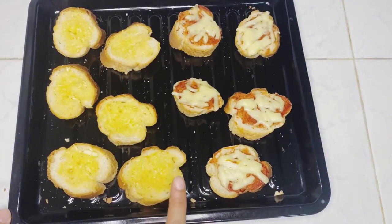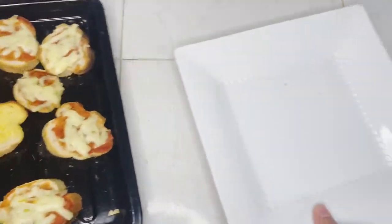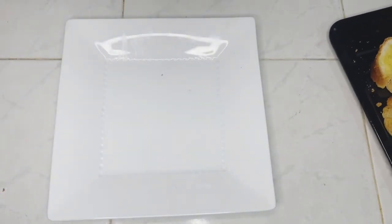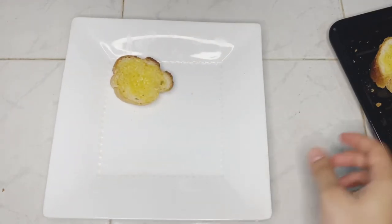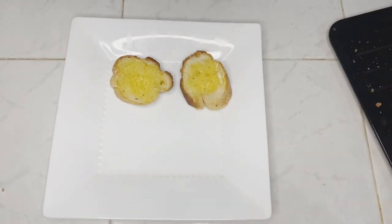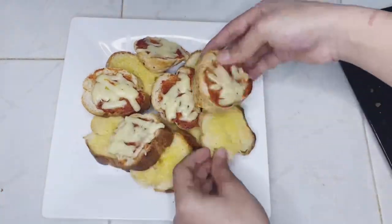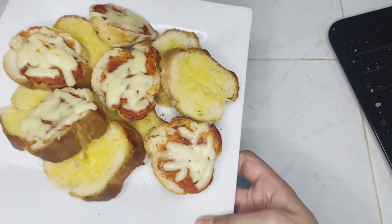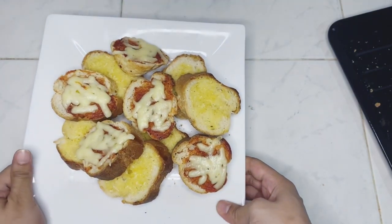Our quick and easy snack is ready — see how delicious they are! Let's plate them. That's all for today, guys. I hope you liked today's video. If you did, don't forget to like, share, and subscribe. I'll see you next time with another video. Bye!